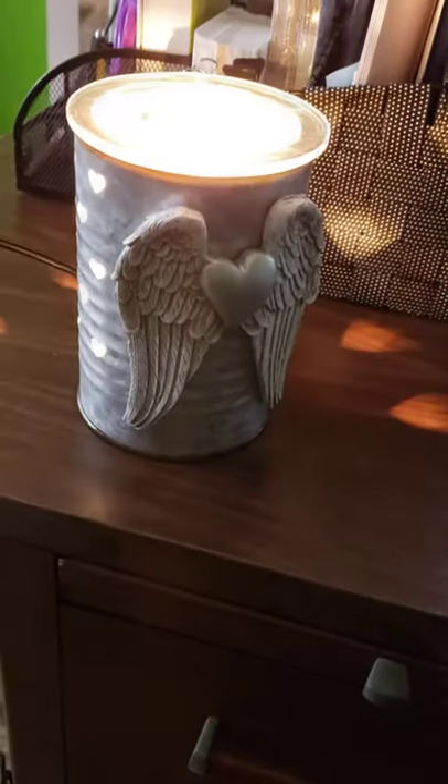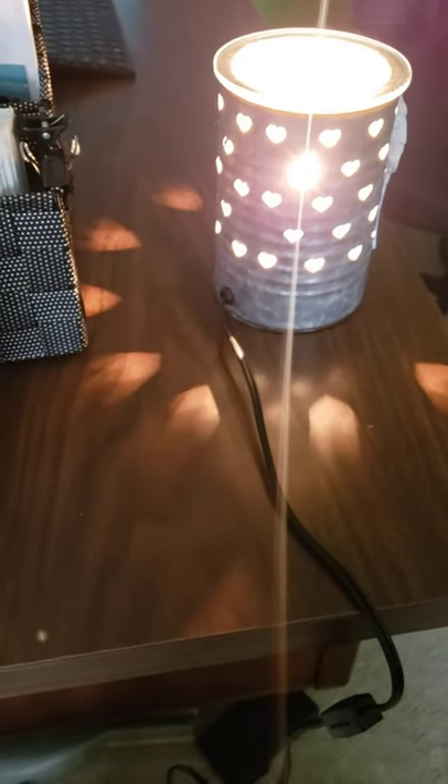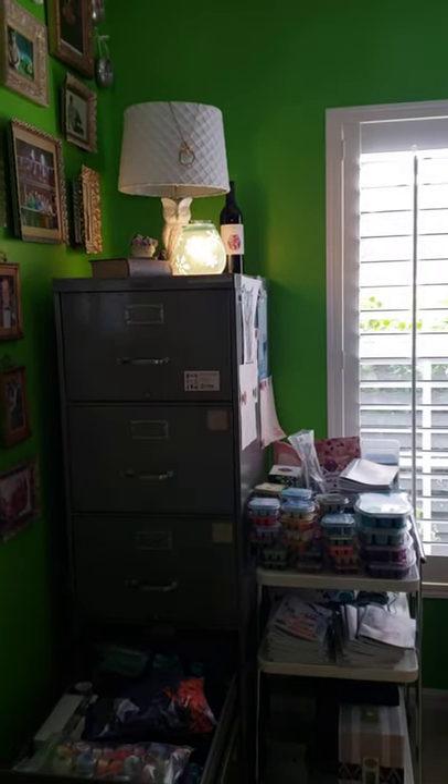I've got it plugged in. We're going to turn this on. Look at the warmer — it casts the hearts out on the shadow. That is so beautiful. So like I said, I'm going to put this in my office. This is my Scentsy office. I'm going to put it up there so we can have our angel watching over us.